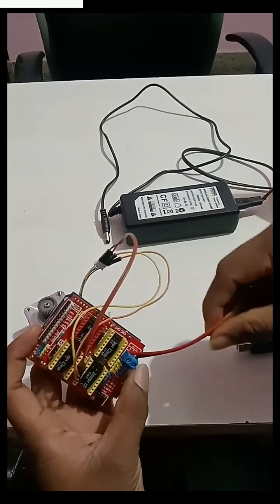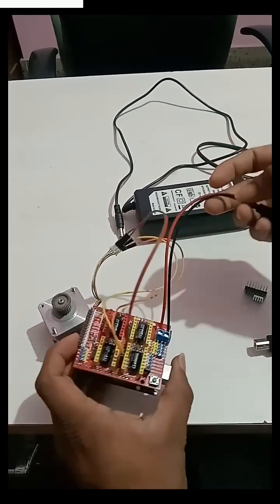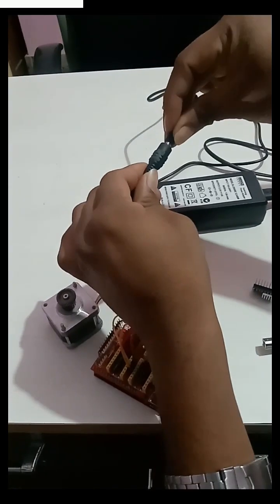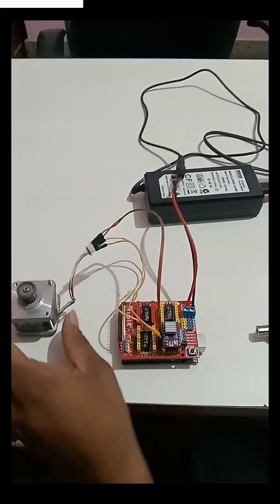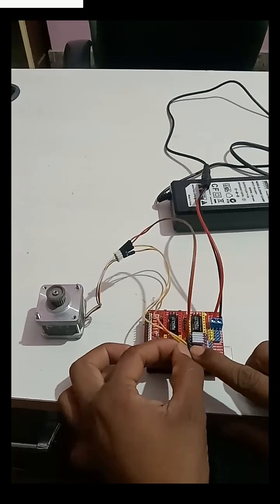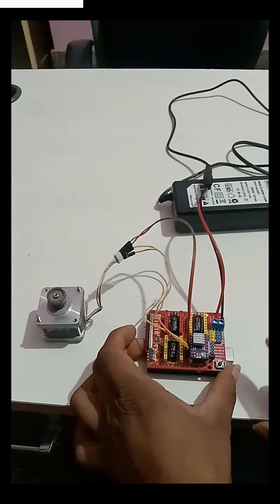This is the 12 volt to 36 volt 5 amp adapter. We connect the positive and negative to give power supply. We insert shield one and make the connections: A1, B1, A2, B2.